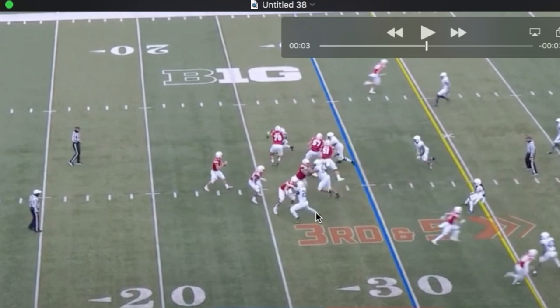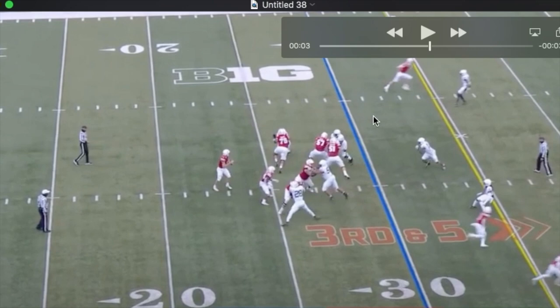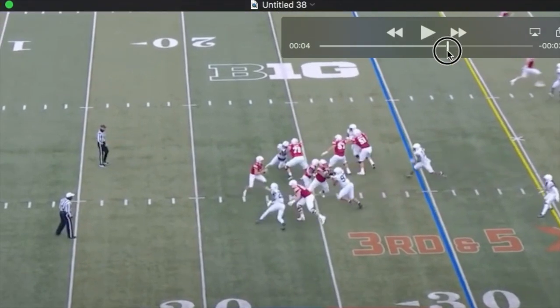Watch how explosive — or springy — he is off that inside jab. Both hands come up, both hands club, and he beats the tackle around the edge.